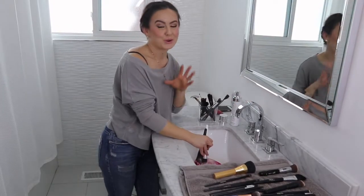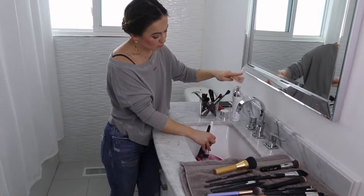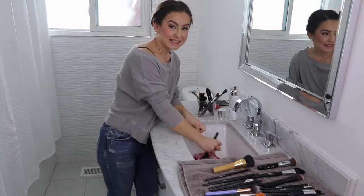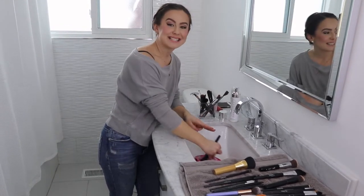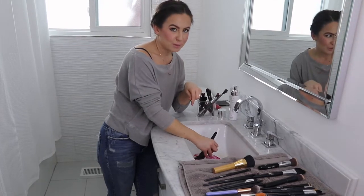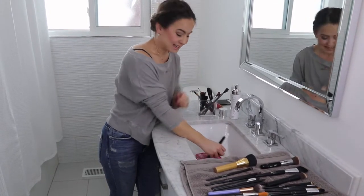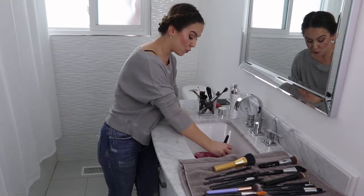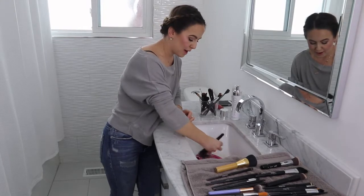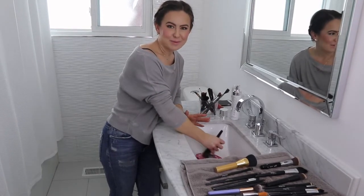I've partnered with Carol Baker Visage for a really cool giveaway. We're giving away a Sigma brush shampoo foam, a Sigma cleansing mat, and three Sigma brushes. All the contest details are in the information box below — you have until Saturday evening at midnight to enter. Also follow Carol Baker Visage Sarnia on Instagram; the link is in the info box below.